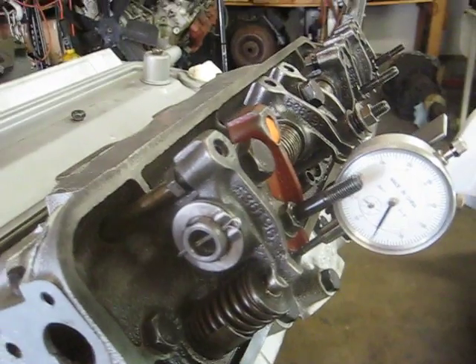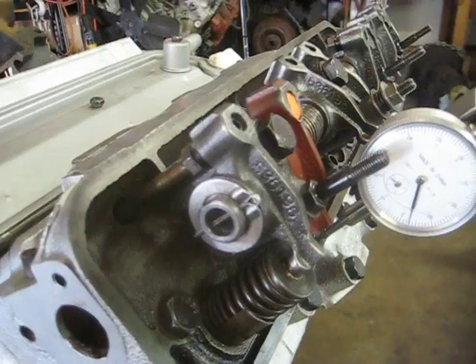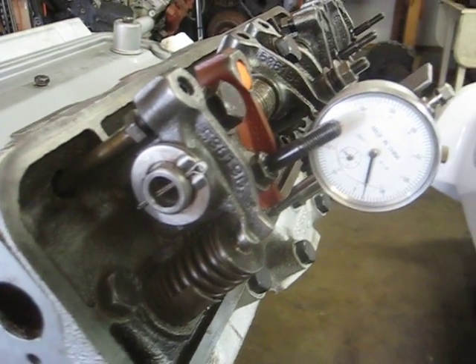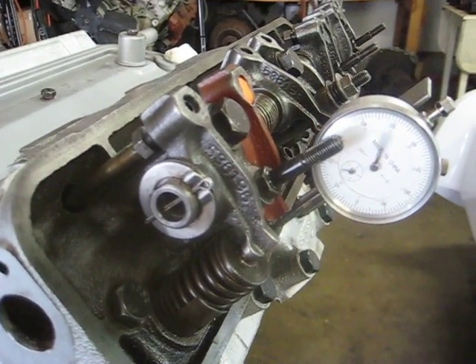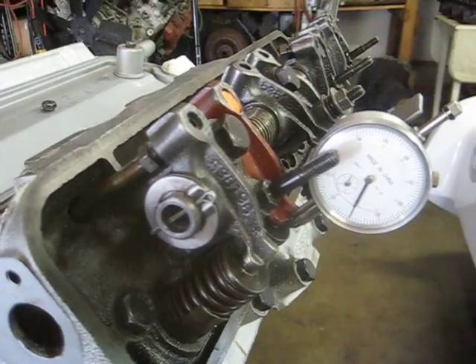With the modified rocker, there's four hundred thousandths — point four — and there's the peak at about four oh three. Four oh three thousandths.